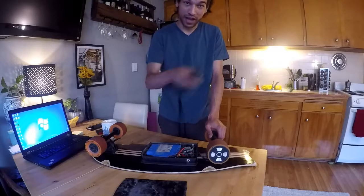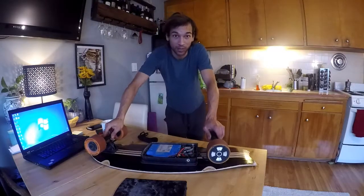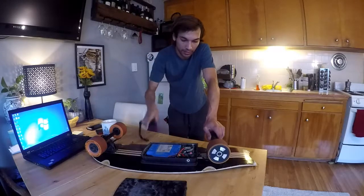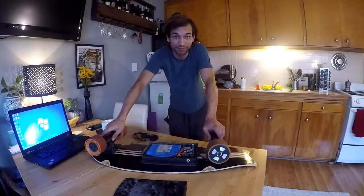That is fast! Alright guys, that's going to do it for today. I got my longboard working, time to put it back together. I'm going to go hit the city. Take it easy.